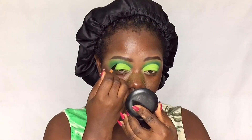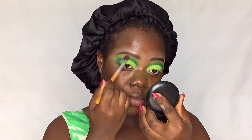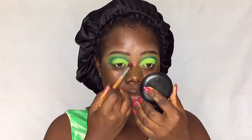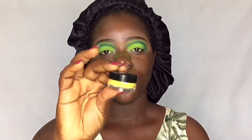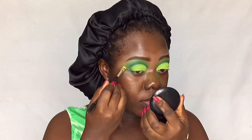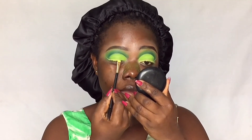I'm defining the crease a bit more with the dark green shade. Now I'm going in with this yellow gel eyeliner from Inglot in shade 84 and lining my lash line with it. Then I'm packing the yellow eyeshadow over the liner to give it more pigment.